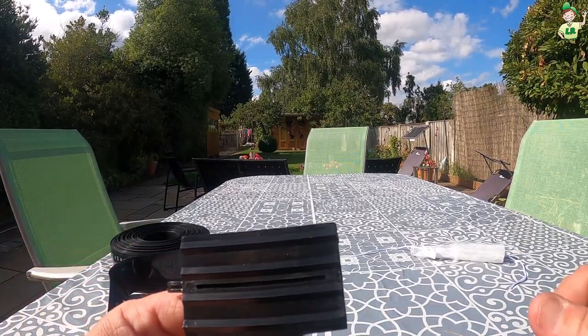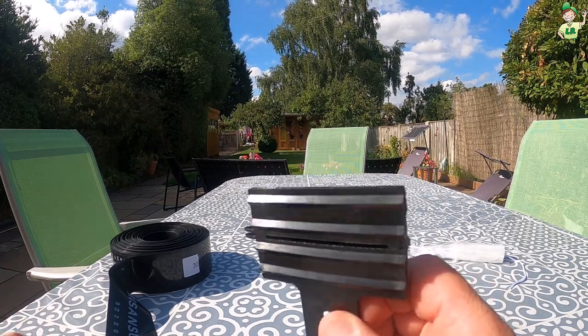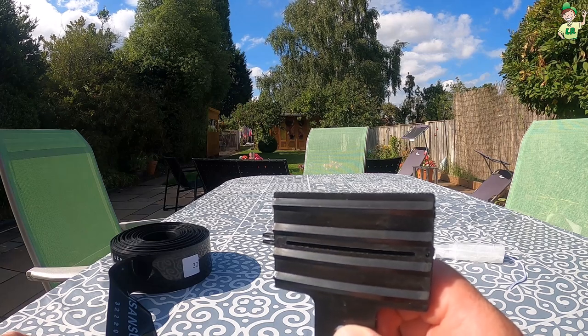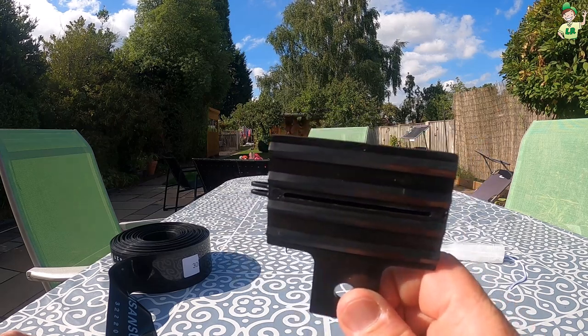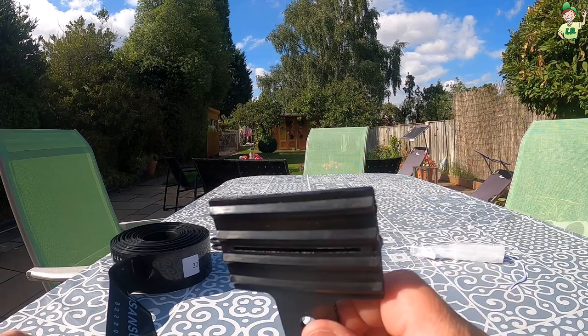We've also got this stopper, which is handy if you find that your Sumi Soaker is too long for your particular garden and you don't want water going off into another area. You can use this to restrict the water to the exact area and size that you want.